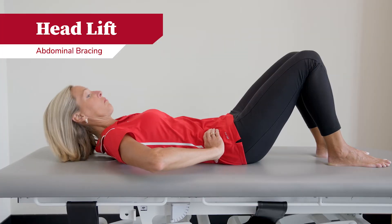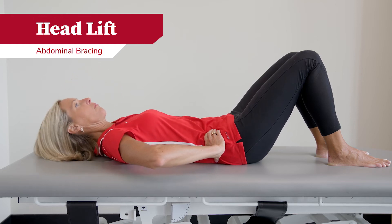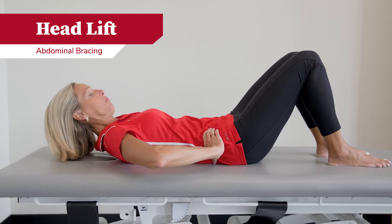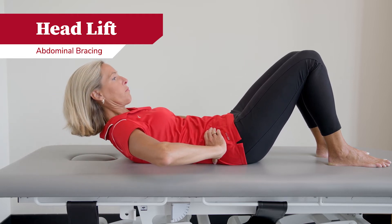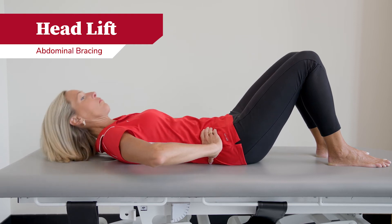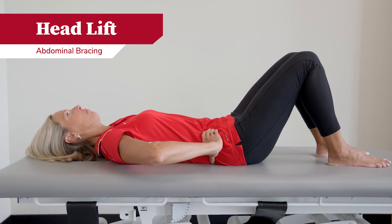The next exercise is called a head lift. You will start by contracting your abdominals, keeping your back flat, and slowly lifting your head up off of the floor. You do not want to pooch or let your abdominal muscles out, but keep them nice and flat, keeping your back flat against the bed or floor.